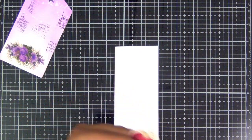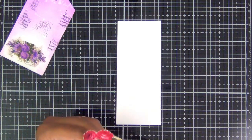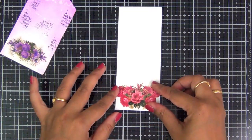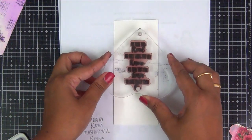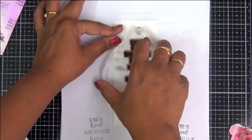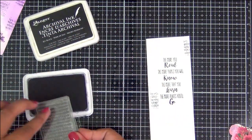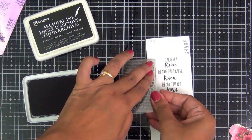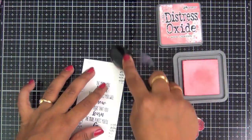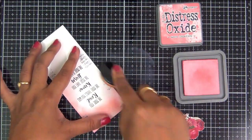Now let's move ahead and make the bookmark also. Just like I did for the tag, here I am fussy cutting carefully this bunch of red roses, making sure that the bunch fits along the width of my bookmark. Once I am happy with my fussy cutting, I am adding a little more interest to my bookmark by stamping a beautiful quote onto it. I am again using the same archival ink for a waterproof result, and I am pressing it hard enough on the textured watercolor paper so that the impression comes out well. I am again using that script stamp and randomly stamping it along the background.